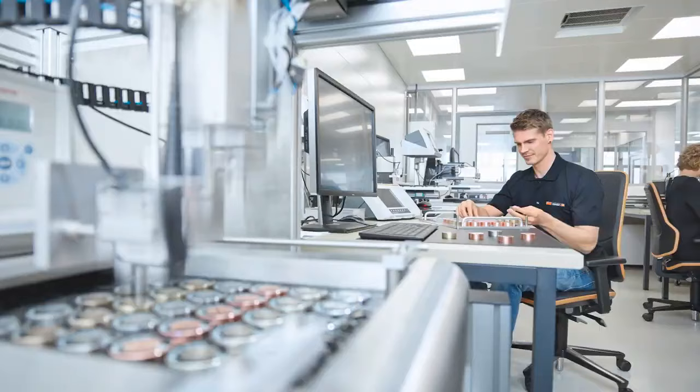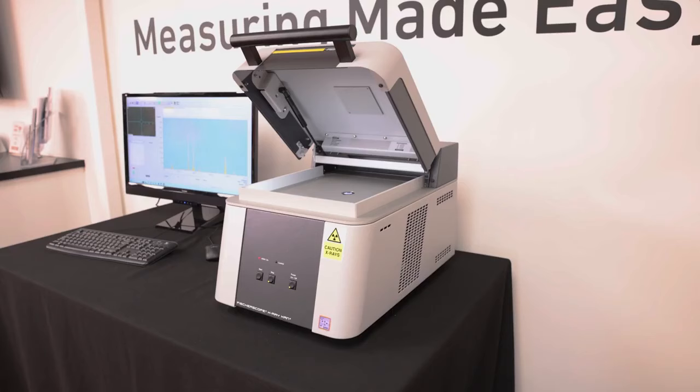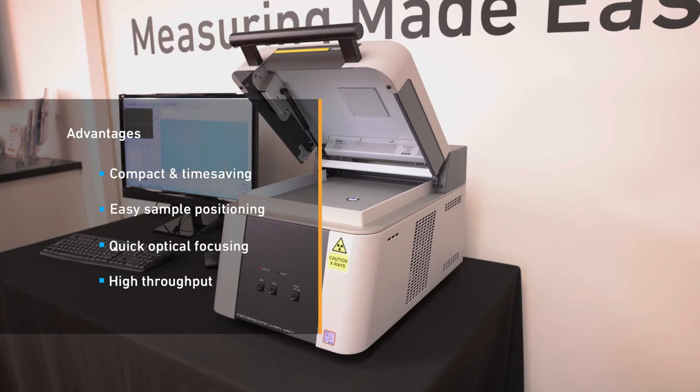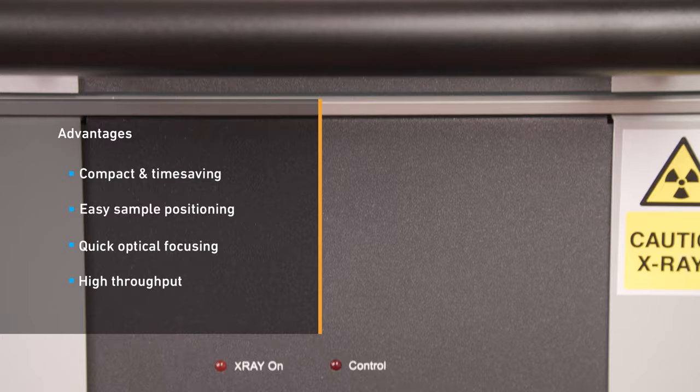The instrument is well suited for measurements in quality assurance, incoming goods inspection, and process control. The X-Ray beam direction is upwards, which allows a compact design that's perfect for a wide range of sample shapes and sizes. Optical focusing is quick and easy without the need for physical adjustments. It is ideal for high throughput and small batch sample analysis. The instrument has easy to use software, enabling powerful reports laid out in a simple way.